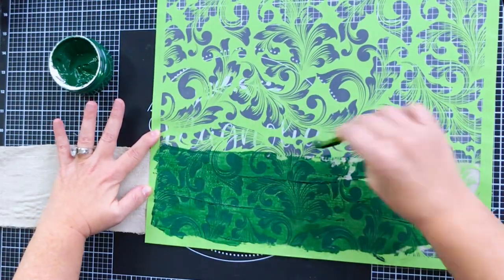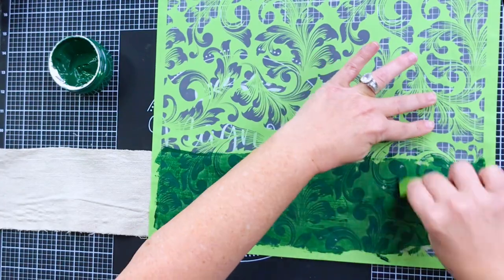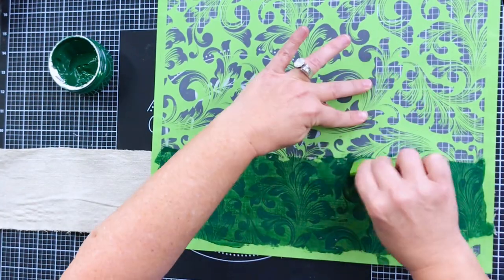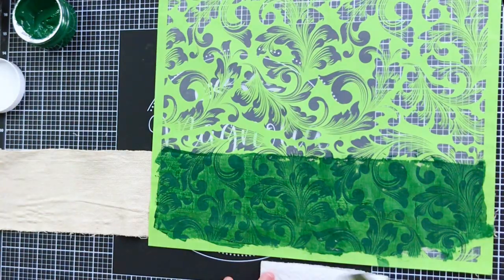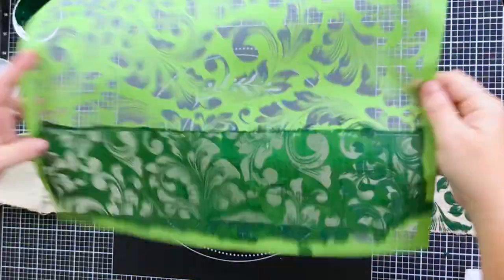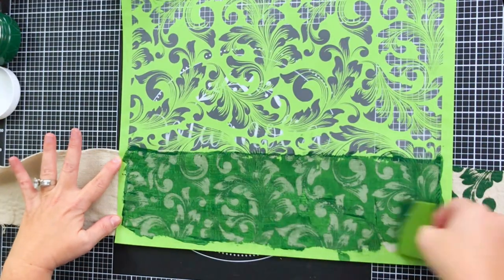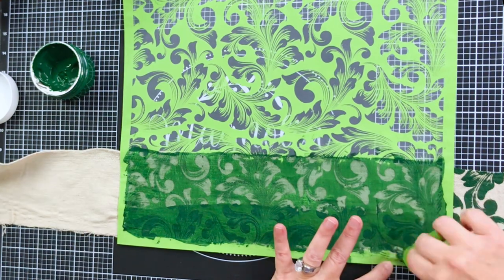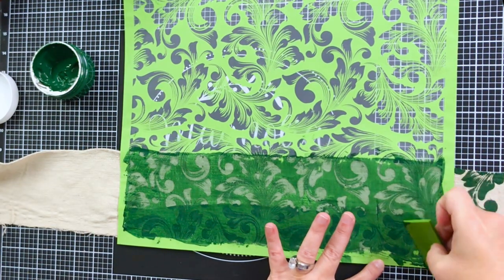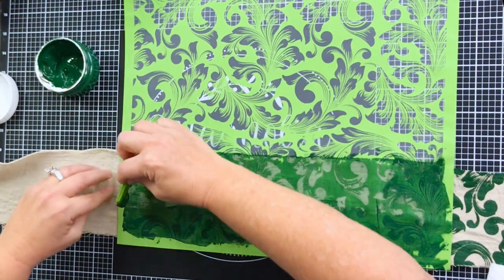I absolutely adore this pattern of stencil and I love using it for multiple surfaces. These are reusable mesh stencils, so you can use them over and over. In this particular case I'm using it to make our very own DIY ribbon to make a bow for a wreath. Isn't that gorgeous? I just peeled it back — you're supposed to peel, squeal, and reveal your design!